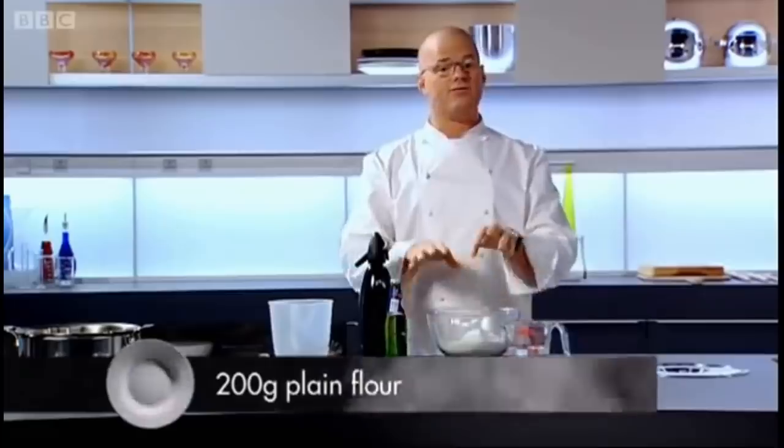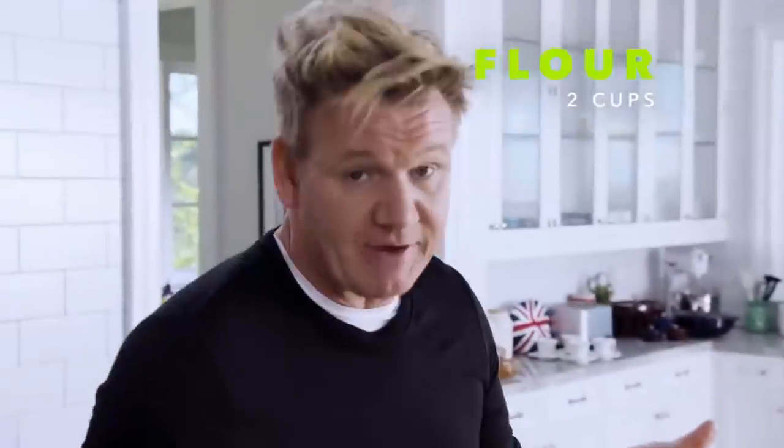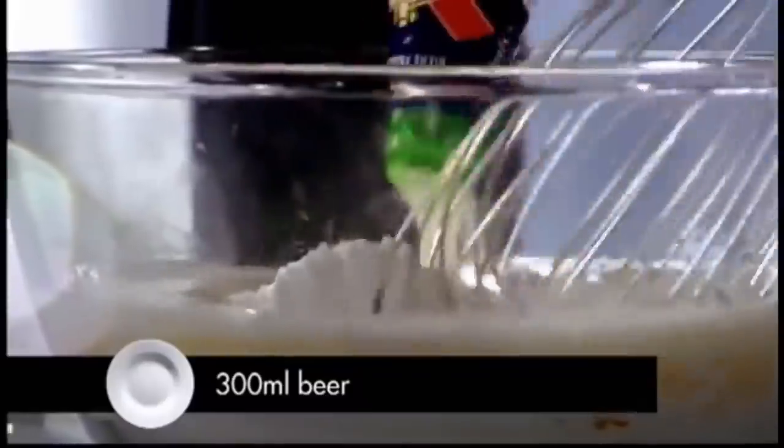But the secret is in the batter. In here I've got flour and rice flour, some honey. This is a beer batter — double zero flour, eggs and beer, and then vodka. Finally, I'm going to add the beer. It sort of makes it lighter, crispier, and it's an amazing flavour. Mix everything together. It's important to keep the bubbles.